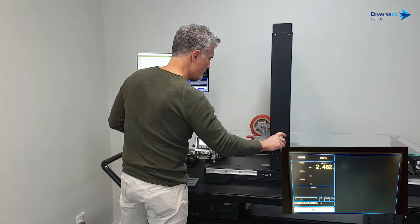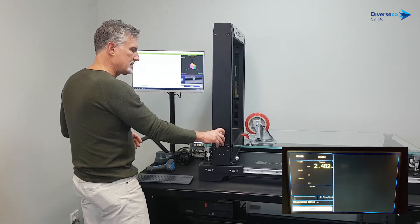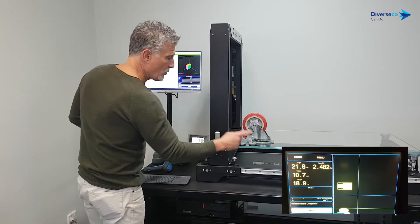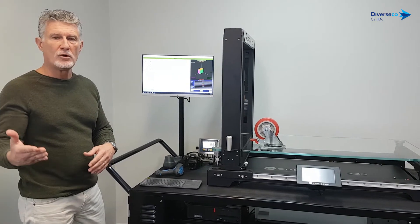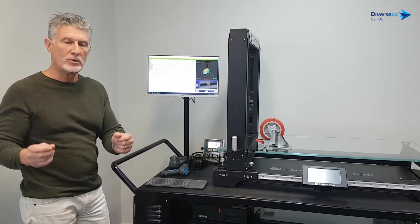We measure the SKU — quick and easy. Now we've got barcode, length, width, height, and weight — it's all in there. We export an item-level file in real time to a folder on your network, or as your WMS IT people specify.